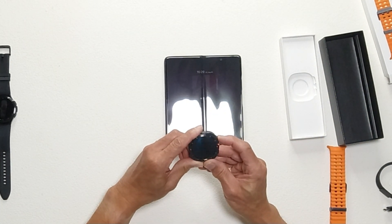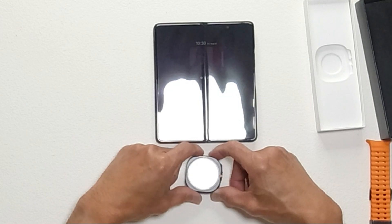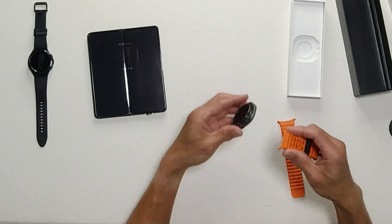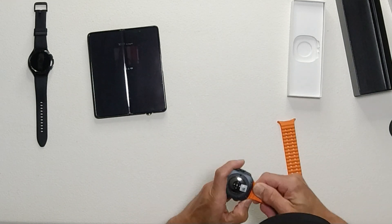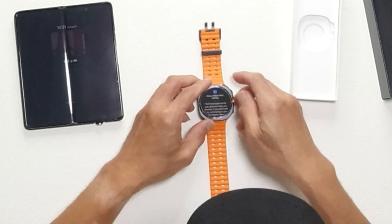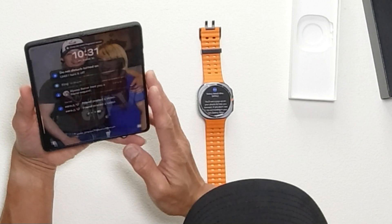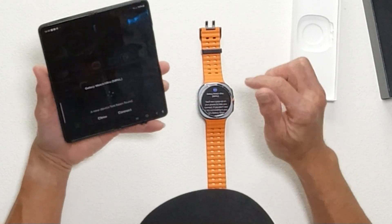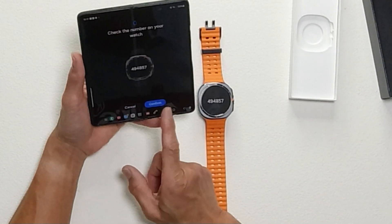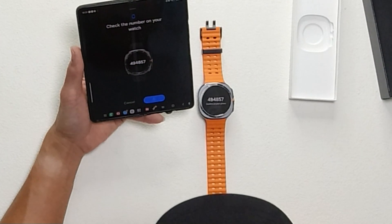I'm going to turn the new Galaxy Watch Ultra on now. While it's turning on I have to put it on the charger first. You'll see a pop-up on your phone to help you connect — if you don't see it, try connecting manually. A pop-up appeared: 'A new device has been found.' Let's connect and confirm. There's a pairing number shown, so let's connect the phone.